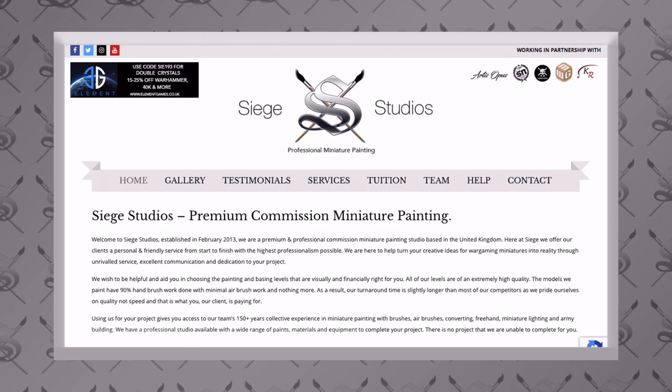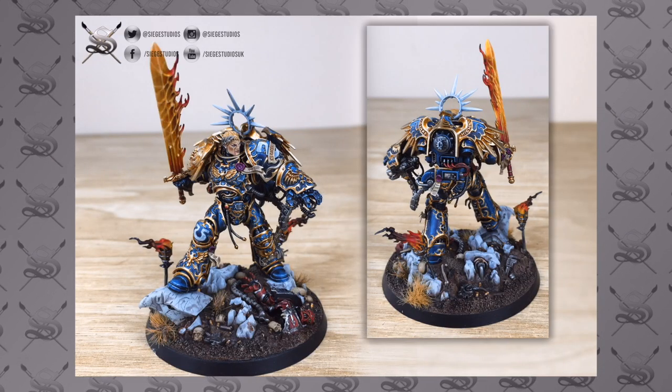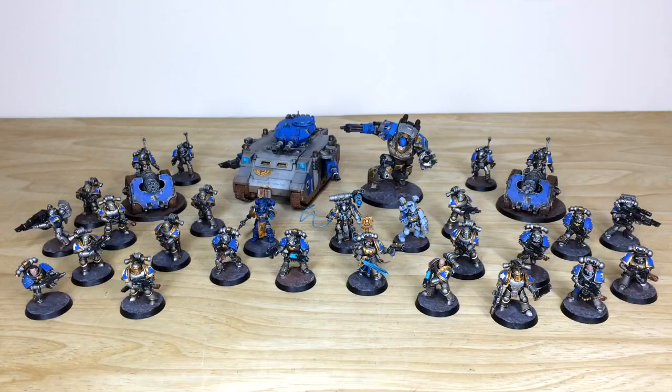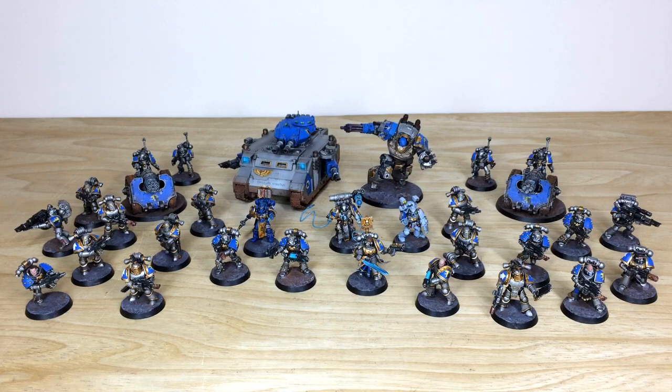If you are new to the Siege Studios YouTube channel, Siege Studios is a UK-based premium commission miniature painting service with 28 painters who all paint from our minimum standard — our bronze level, which is above tabletop level — all the way up to platinum, which is competition entry quality. If you're interested in a commission, head to our website linked in the description. That link takes you to our contact form where you select the relevant dropdown options for your commission and put a list of models in our model list format in the message section to get the process started.